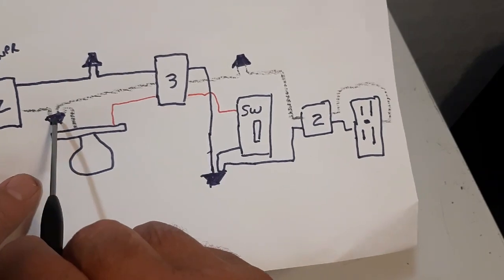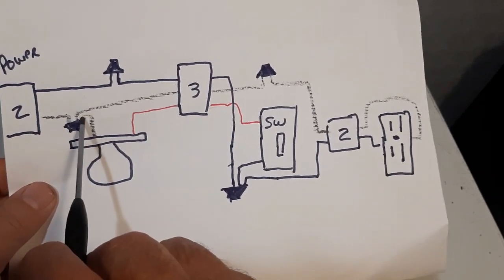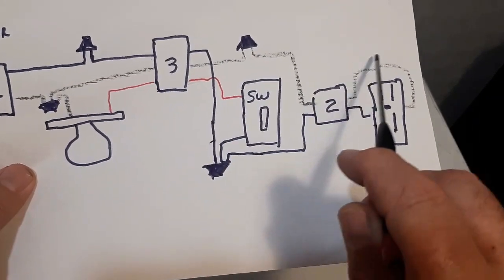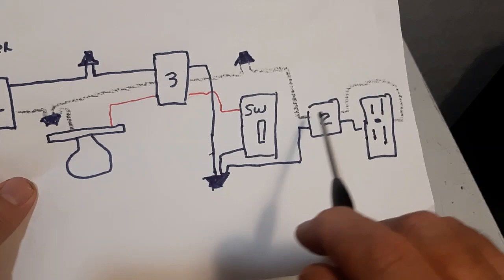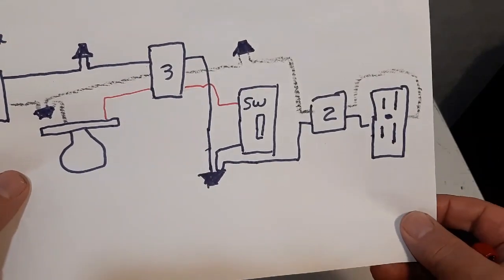Your white wire comes in, it's marred, it's jumpered to the silver side of the light, comes through here, marred inside the switch, goes and completes the circuit on the receptacle. So you've got power to the receptacle — hot all the time. The switch does not interfere with the receptacle. That's how you wire it up.